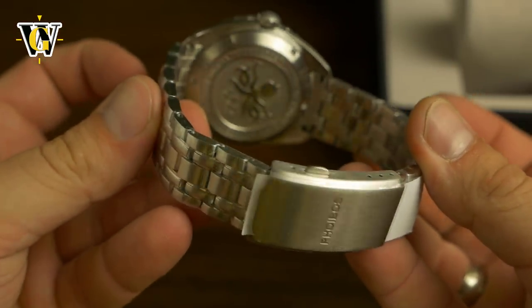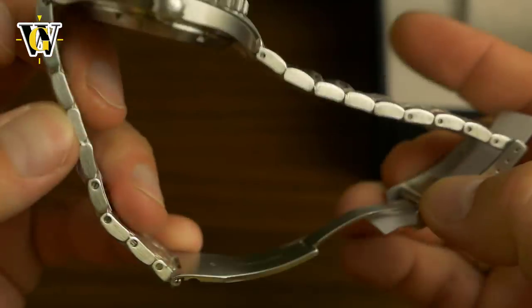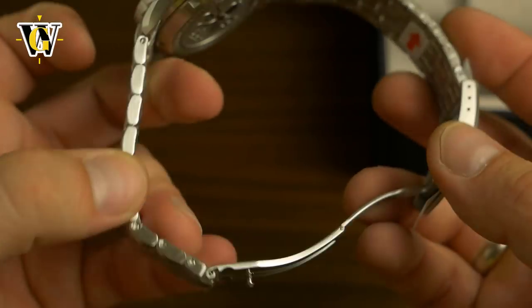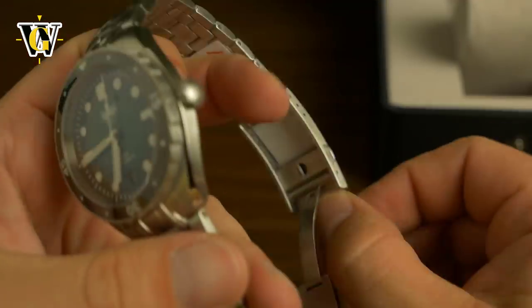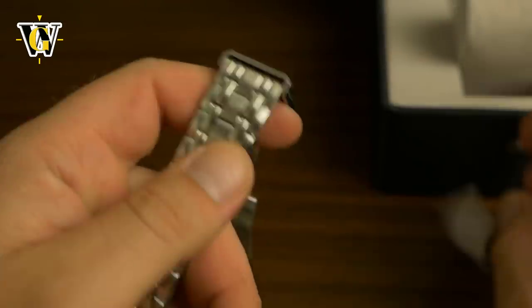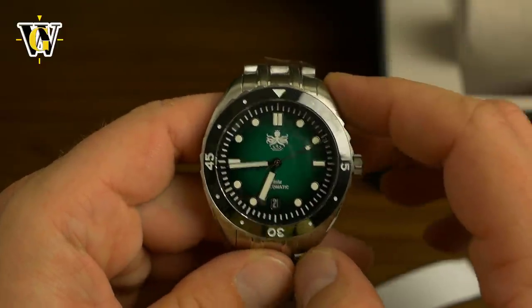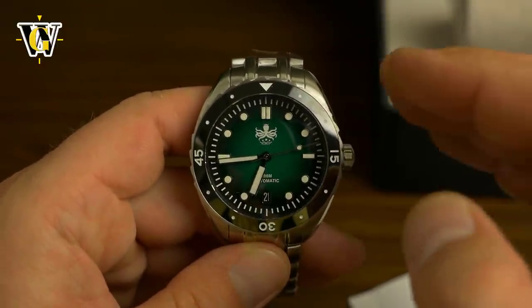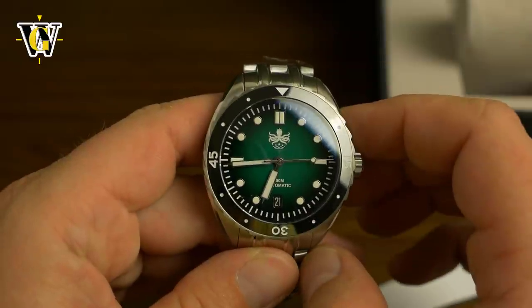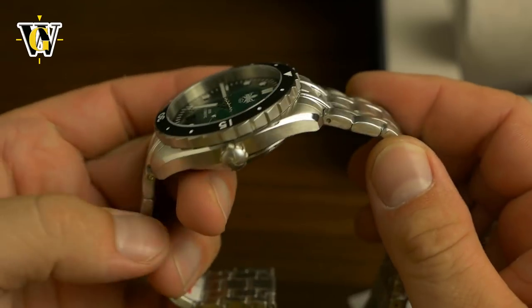Now the bracelet — solid links, solid end links, and a machined clasp. Really, we get spoiled by these. This is a $300 watch. Now there are some micro brands — if they put, let's say, a Miyota 9015 to raise it up a notch, the price would probably go to $500. But at $300 for the specs given, it's really amazing.